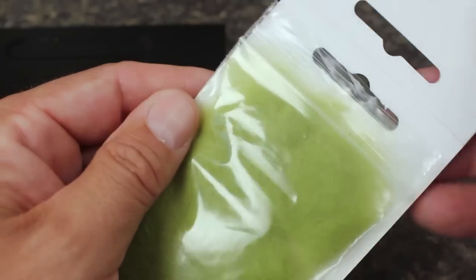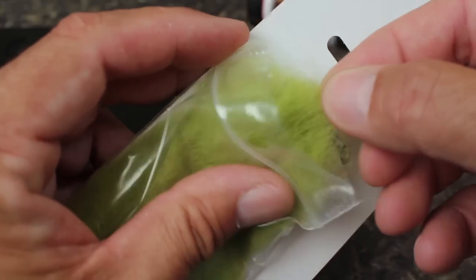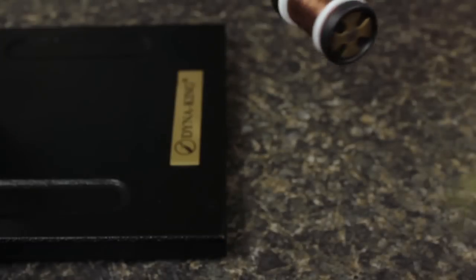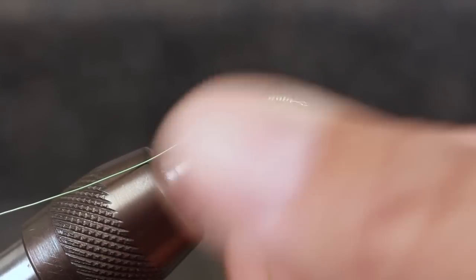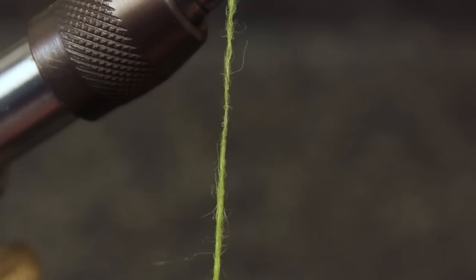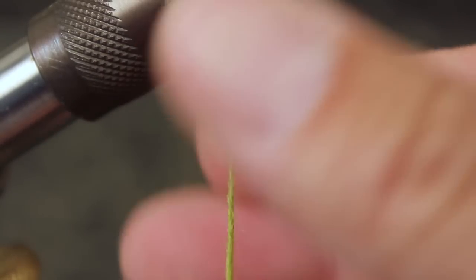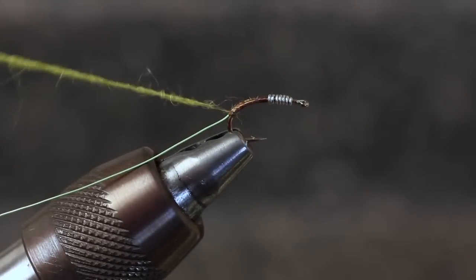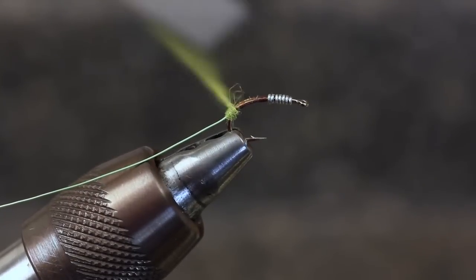For dubbing, I really like Australian Possum for this fly. Its texture and bugginess are just right. The color here is a light olive. As you apply the dubbing to the thread, be careful not to put it on too thick, as you don't want the body of the fly to look too plump. Start wrapping the dubbing on the hook, making sure it covers your last thread wrap, then work your way up the shank of the hook.